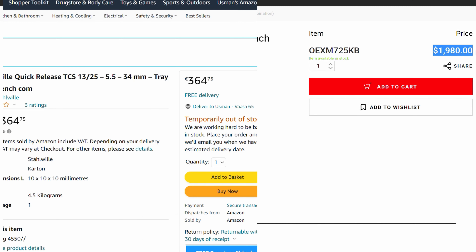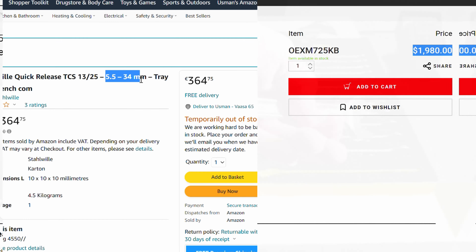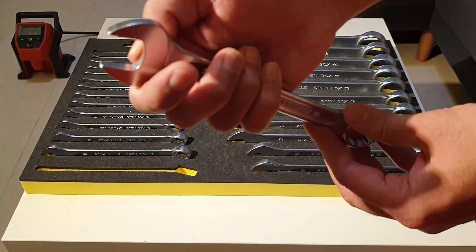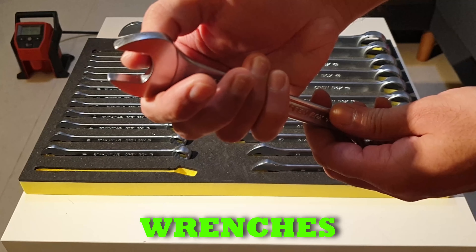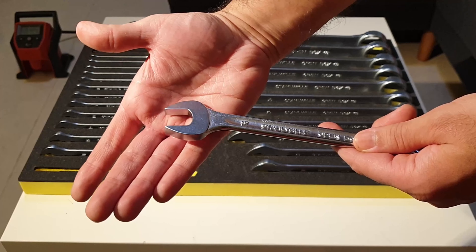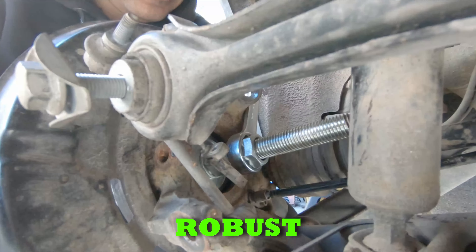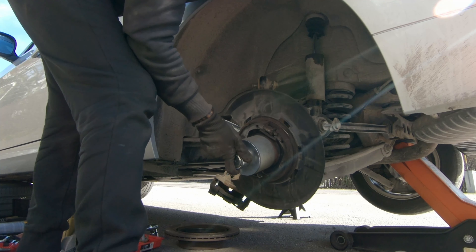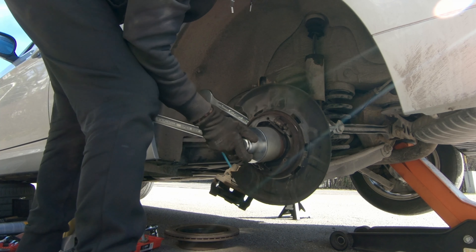That's insane. Now I don't hate Snap-on or any other brand — there are tons of other options available which are good value for money. I'm just giving another quick insight. Overall, these Stahlwille wrenches are my favorite. These are not perfectly polished like other shiny chrome brands, but they are tough and robust. I have seen one video where a Stahlwille spanner ranked on the bottom during a comparison test, which I find pretty odd and unusual for the likes of Stahlwille quality. There must be something wrong with that spanner, or it was fake, or something wrong with that particular lot.